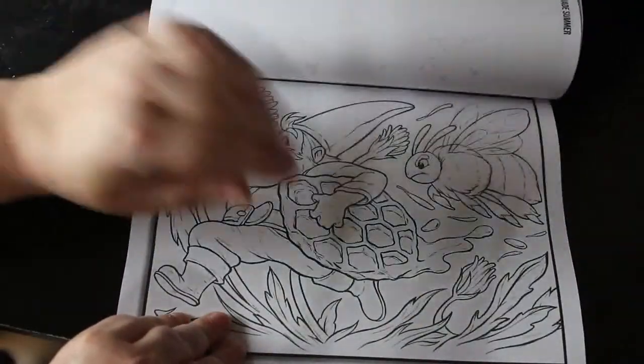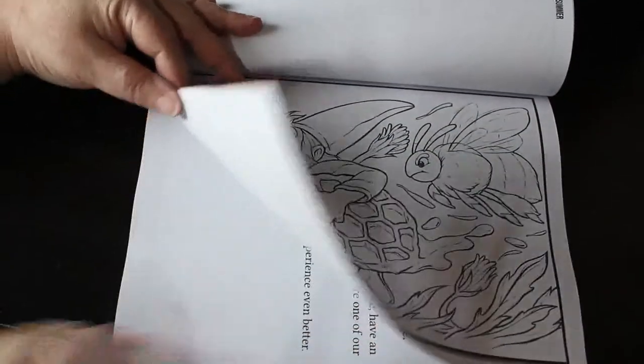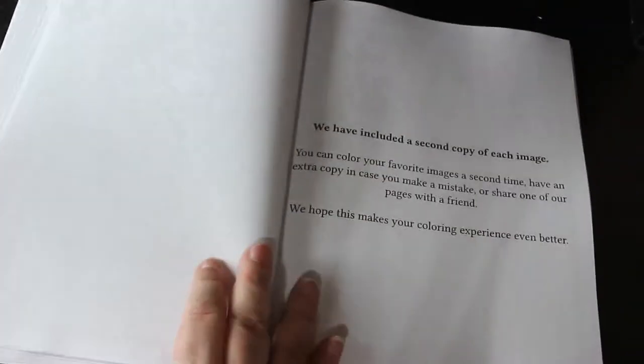Eric and Nick are very, very good — they do listen. I love that he's holding a honeycomb. And there's a second copy, which is fine — that's what they used to do until quite recently.